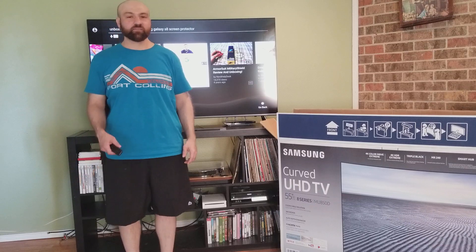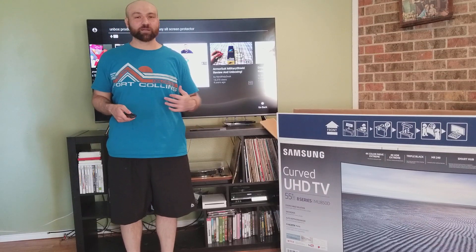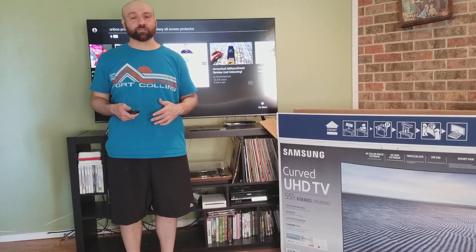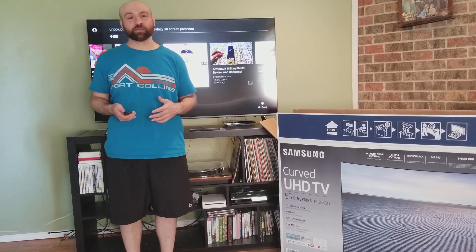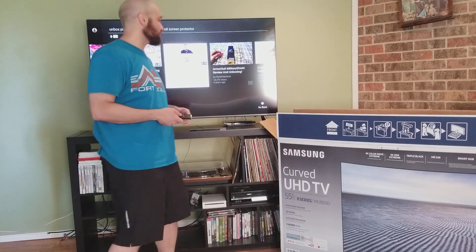This review is for the Samsung UHD TV. Ours is curved, but you can get a flat one too. I just bought this yesterday. Disclaimer: I'm not a TV person. I'm not familiar with all the specs and everything else, so I can't compare it to other TVs. But I can tell you my takeaways and what I think, and I really do like this TV. So let's get started.